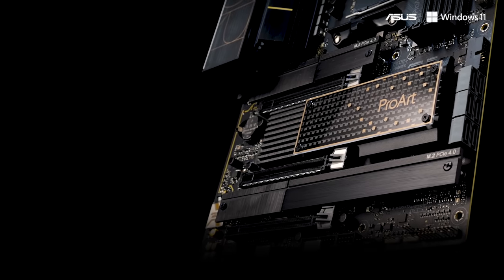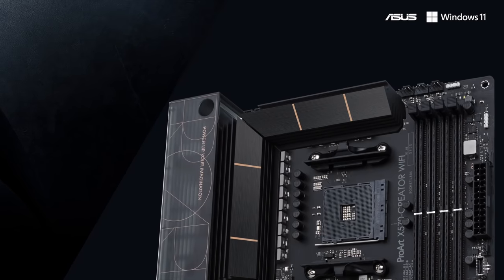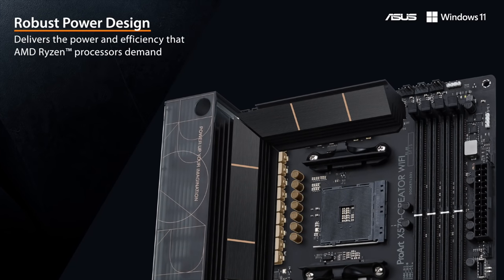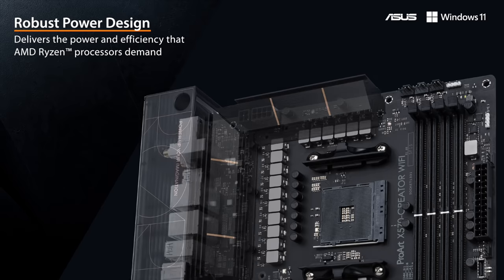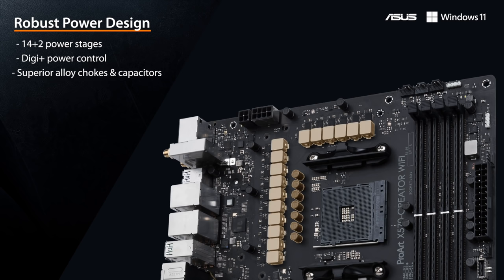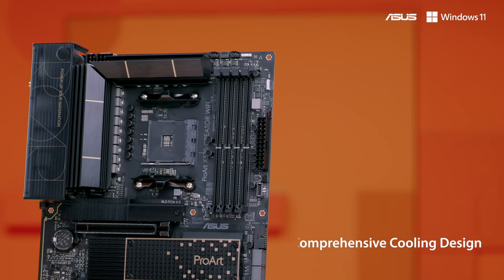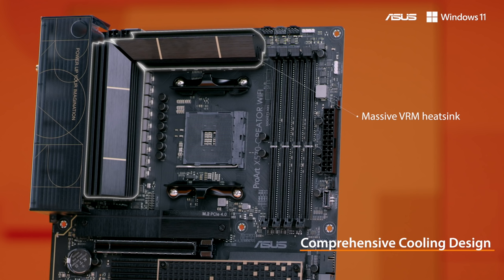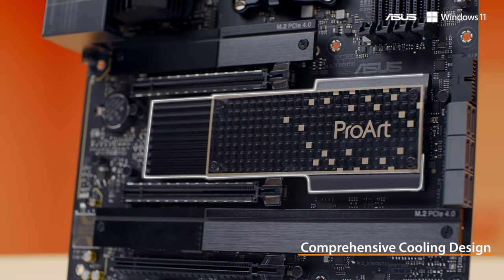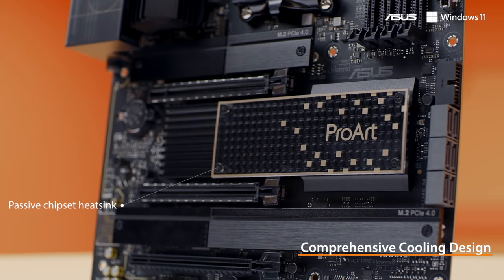Hosting one of these premium CPUs like the 16-core Ryzen 9 5950X requires a voltage regulator module or VRM that can not only supply the chip with a sizable amount of stable power but can also adapt quickly to drastic load changes. To achieve this, the ProArt X570 features a 14 plus 2 power stage configuration that can guide high core count CPUs through demanding creative tasks with ease. The thermal design supports this with sizable VRM heatsinks and a PCH heatsink that utilizes the space between the PCIe slots, allowing the board to be completely passively cooled, helping to keep noise levels low no matter what you do.